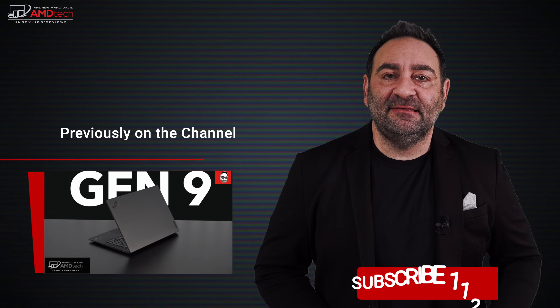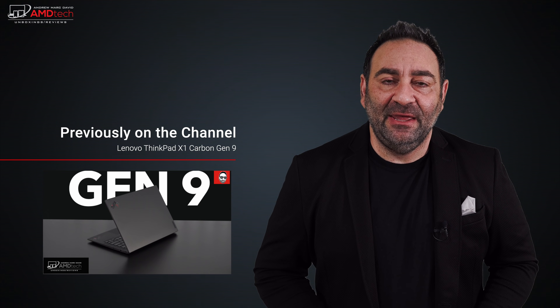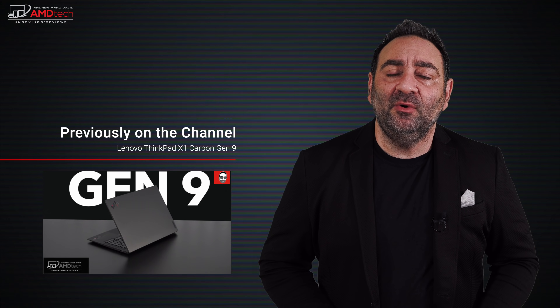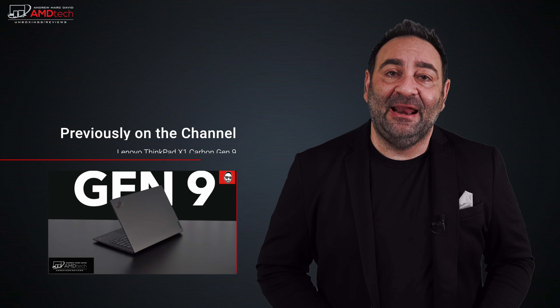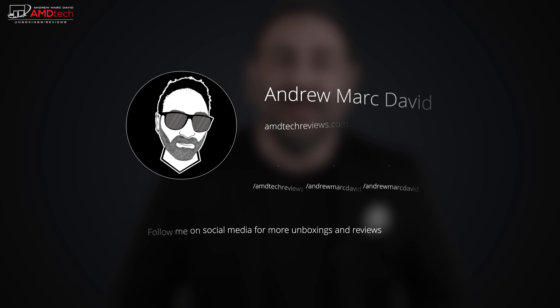Let me know what you think in the comments below. Please hit the like button, subscribe, and share this video. Let me know if there's a device you'd like me to review. You can also find me on Facebook, Twitter, Instagram, and at AMDTechReviews.com. Until next time, this is Andrew.